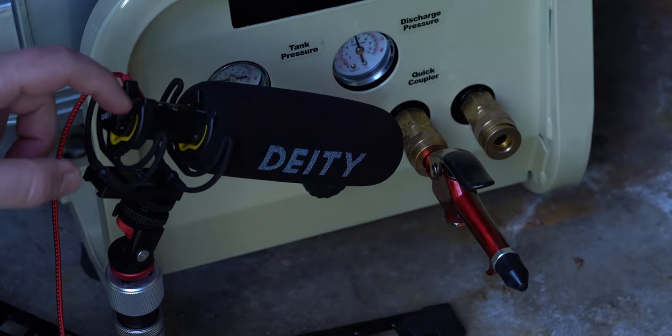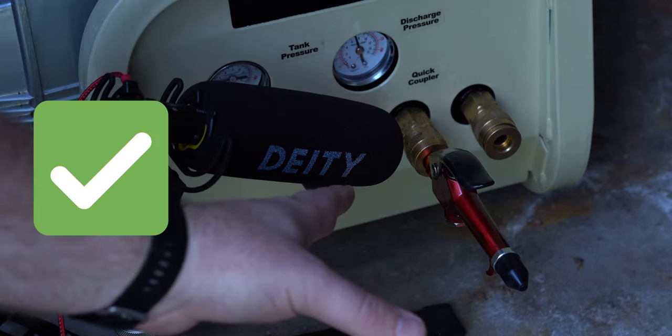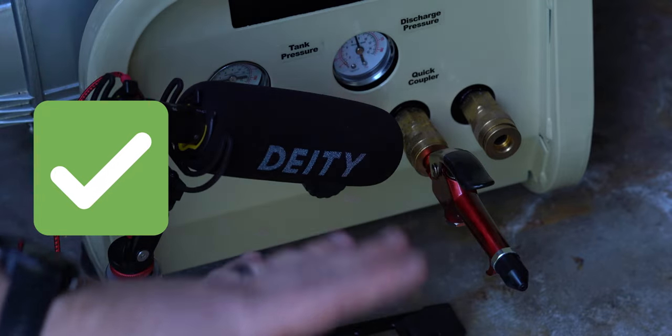Now I'm going to test this. The microphone is turned all the way up and pointed directly at where the leak would be, and I can't hear anything. Maybe when I load this up in the video editor I'll be able to hear any kind of leak, but right now it seems like there's no leak.